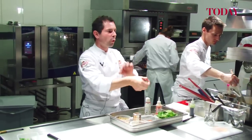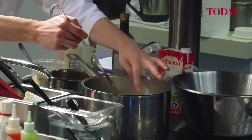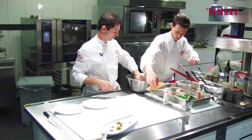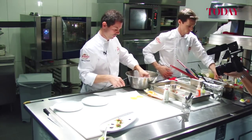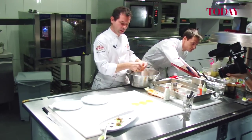We just fold them — we're going to fold them just to fold. We don't want them too much cooked. You see, we just cook them for a few seconds.